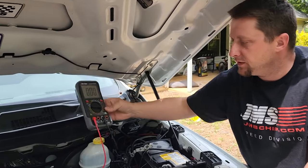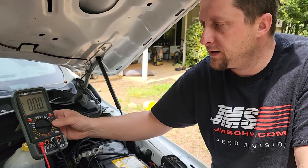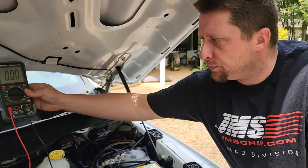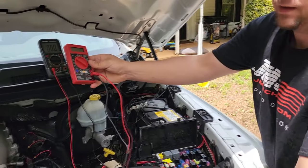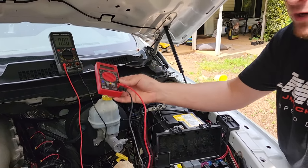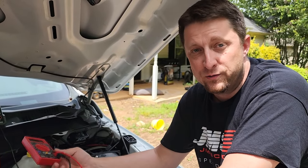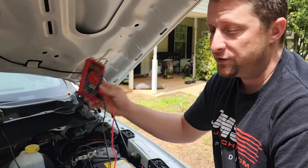The first meter I'll show you is this one right here — it's a pretty decent meter, similar to a Fluke. This is a Harbor Freight meter that cost about 50 bucks, I bought it today and it works pretty good. Your other option is a cheaper one, about a six or seven dollar meter that does the same thing, just not as fancy. I'm going to show you how to use both of them, because if you're only going to use this tool one time, you may not want to spend 40 or 50 bucks. The six dollar one will get you by.